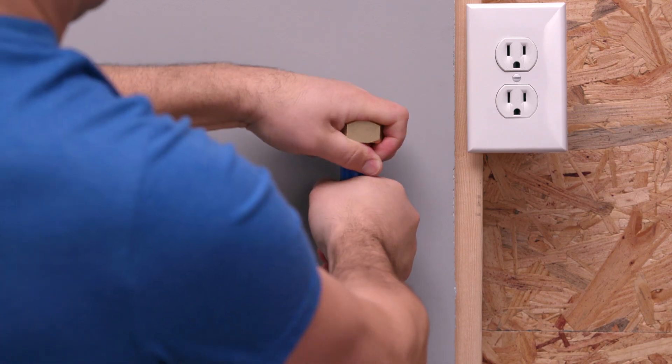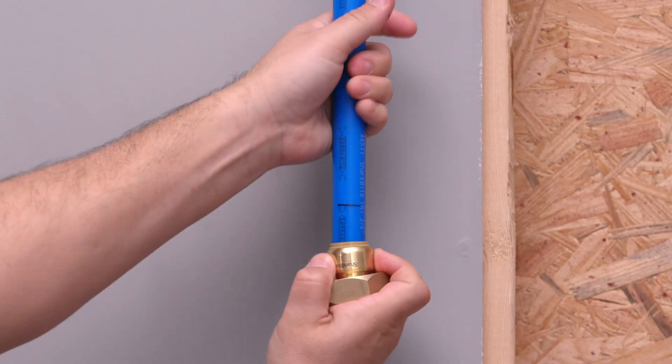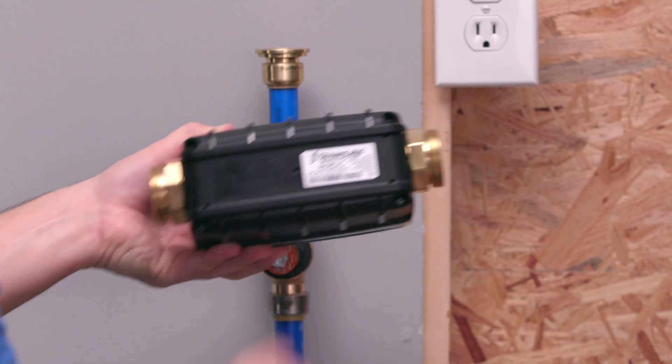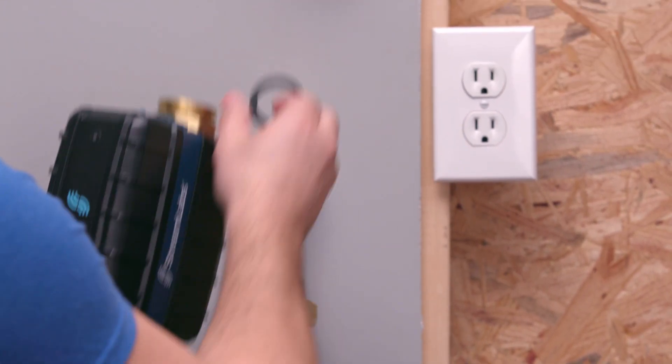Place a gasket into each union and insert the control between the unions. Make sure the device is installed with the directional arrow found on the bottom of the unit pointing toward the direction of water flow.